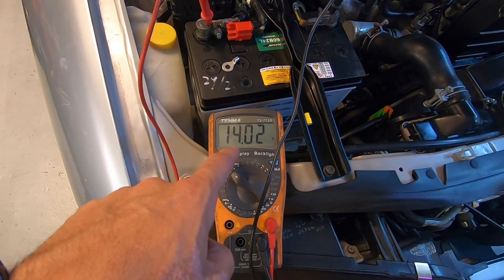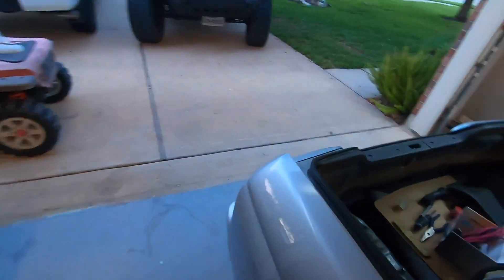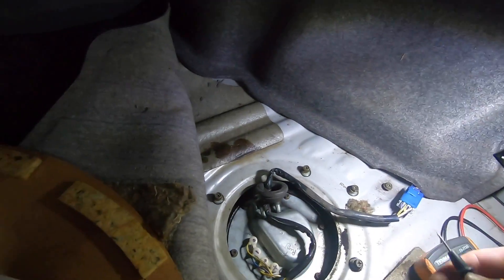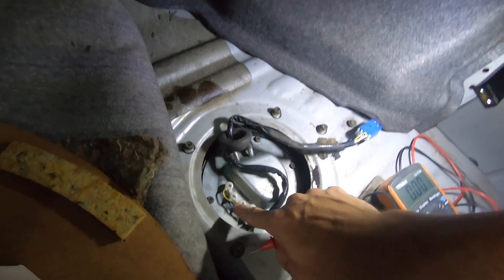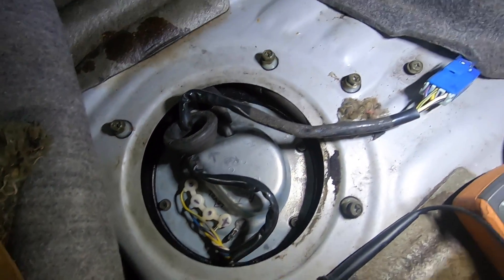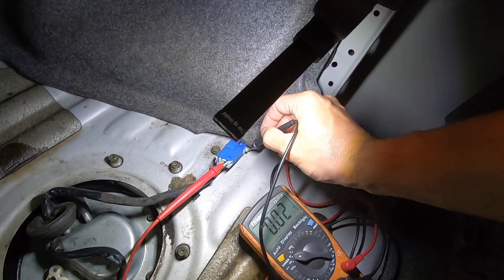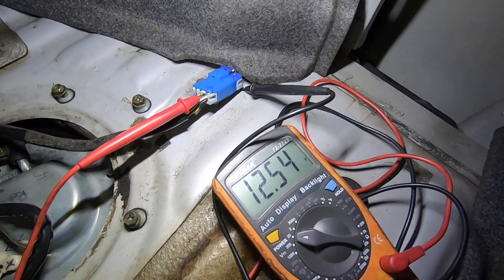If we go to the back and measure the voltage at the fuel pump, we end up with something a little different. I know that my positive wire going to the pump is the white with purple stripe. Back-probing it here - right now we're at 12.5 volts, and that's with the high idle. The pump wants to see at least 13.2 to 14.2 to run at 100% flow and pressure.